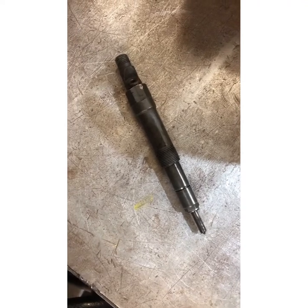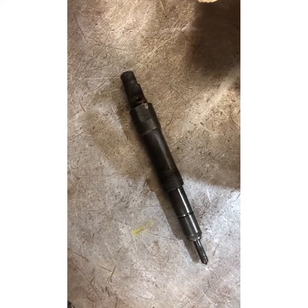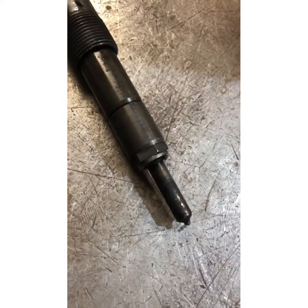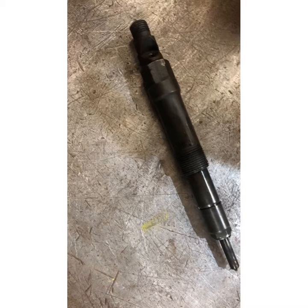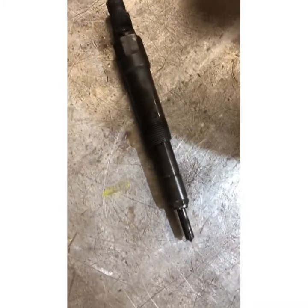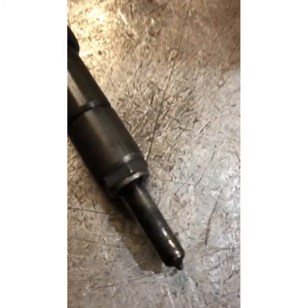This is part 2 of cleaning up the injectors on the 2.4 Transit TDDI. Today we're going to be refurbishing this unit by cleaning up the tip. I'll go through that in small stages. All I've done so far is clean it over with a rag to get the excess dirt off, but today I've brought it into work to give it a good clean.